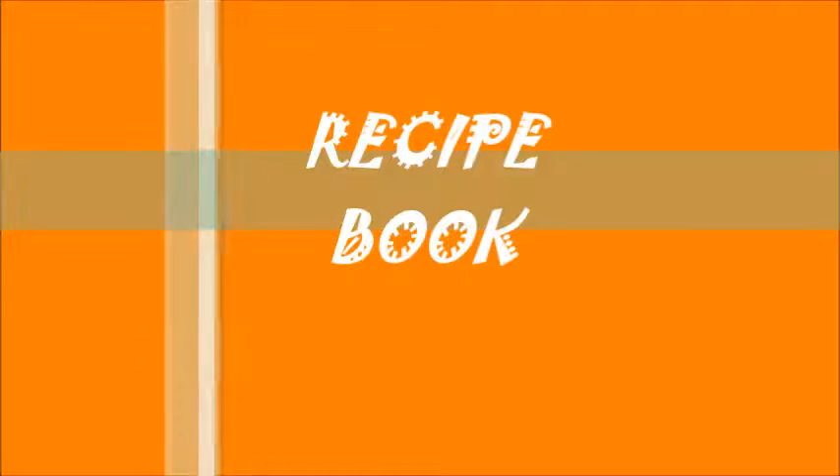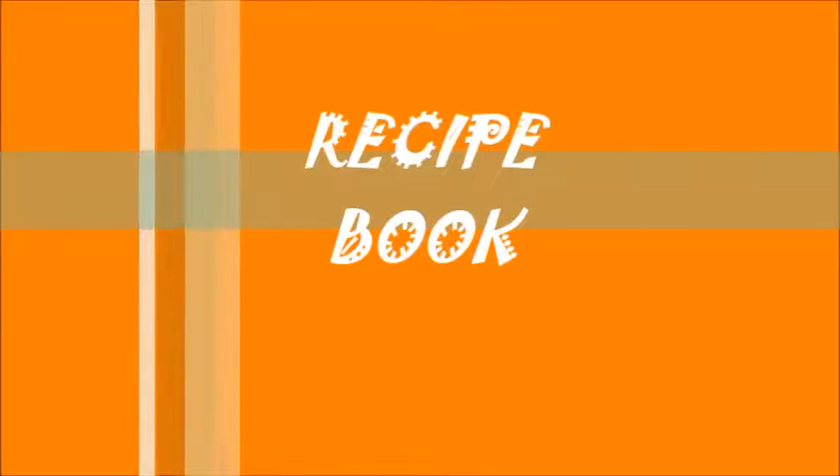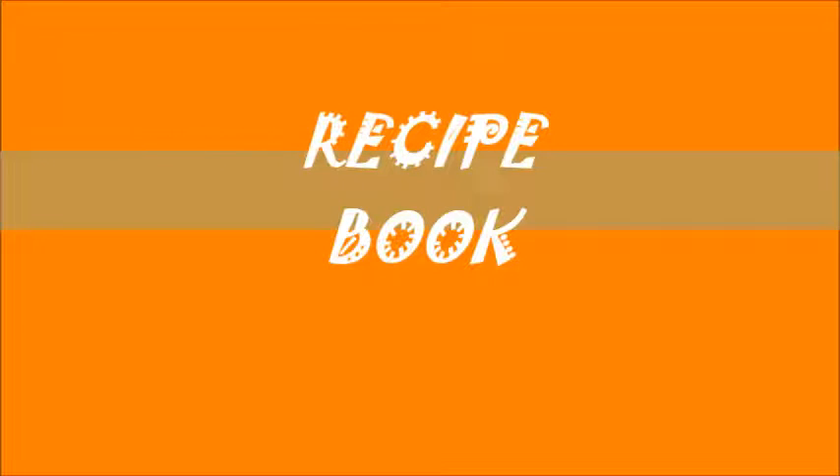Hi friends, welcome to recipe book. This is my first video. We are doing a lot of videos, so I am very excited.